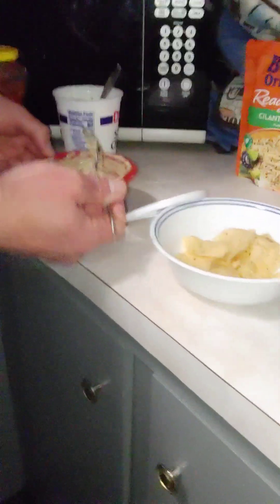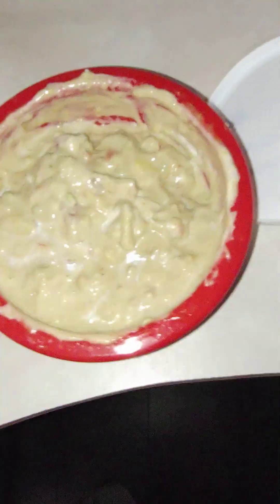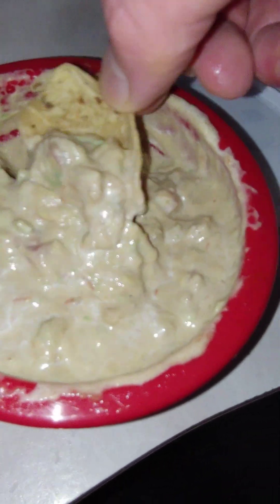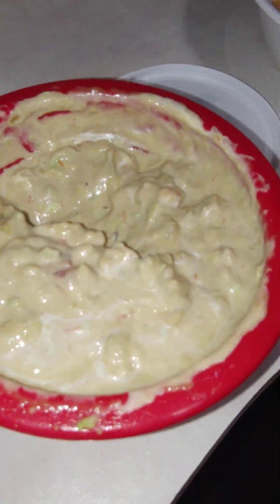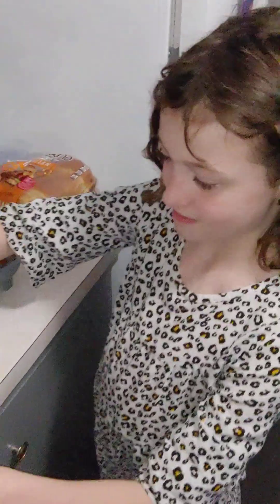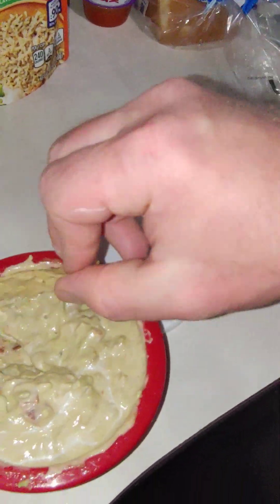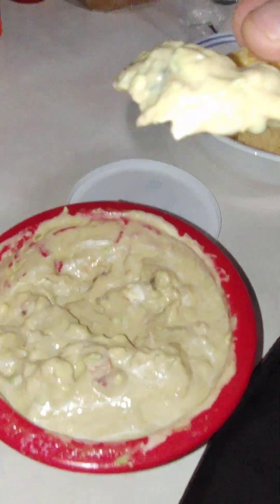Is that better or worse? Better. Alright, let's see what it tastes like now. We have a combination of avocado, salsa — I need some fresh cut onions in there. Is it good? Uh-huh. She's shy. That is good, is it not? You usually don't hold back when something's good and you're going for more — that's a good sign.